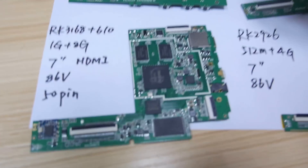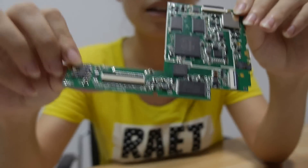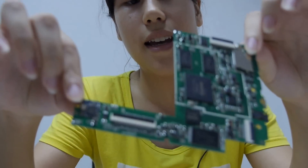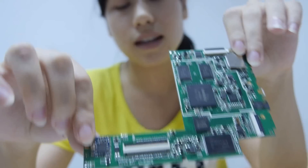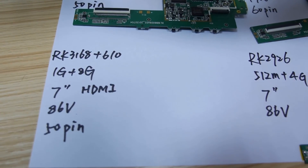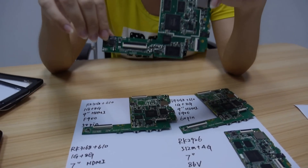Do you also have 7-inch? Yes, 7-inch. This one is RK3168 plus RK610. The DDR and flash are also 1GB and 8GB. And it contains the HDMI function.